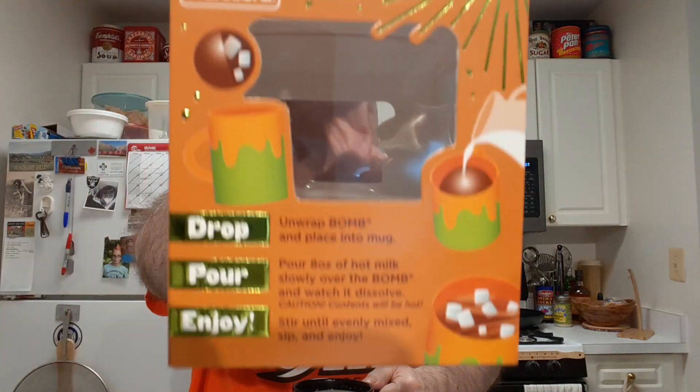I finally got it done. These things are, to me, a complete failure. You follow directions — I'm pouring hot milk over it — but it took all the milk to get over it before it opened up. And then the chocolate just doesn't want to melt. I had to reheat it in the microwave to get the chocolate to melt. And in the meantime, when you're stirring and stirring, you get the chocolate mixed in and melted, but all the marshmallows dissolved away.